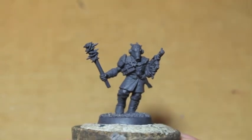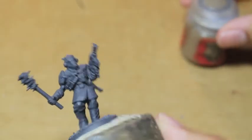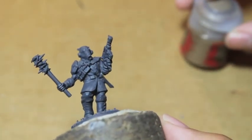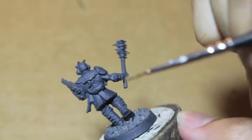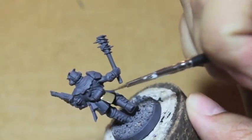All right kids, let's get started. We're going to start with Steel Legion Drab, and this is going to go onto the overcoat. So we're going to start back here and work our way to the front.